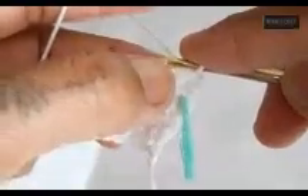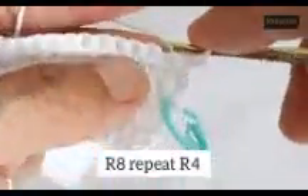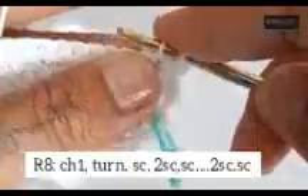After rows 4 through 7, we do row 8: chain 1, turn the work, and repeat row 4 — add stitches again on the second stitch by doing 2 single crochets in the same stitch, single crochet the rest until the last two stitches, then repeat on the other side. Basically you need to add stitches every four rows.